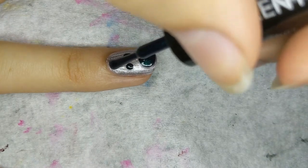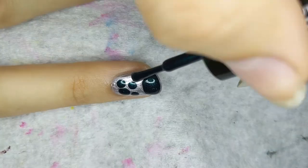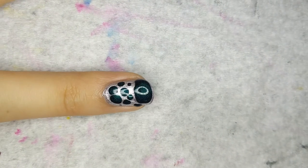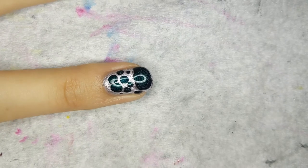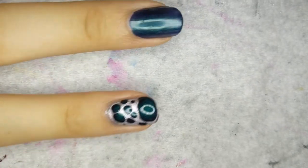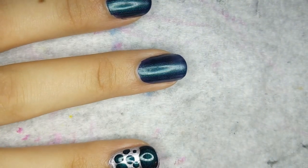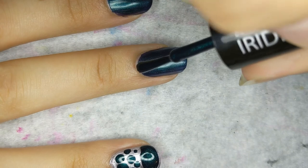Now it looks like a Yoshi egg. That actually doesn't look half bad — it looks a little bit messy, but now we know. I just hope it doesn't drip off my nail. On to the other ones. So I just do what I did, except with the opposite colors.